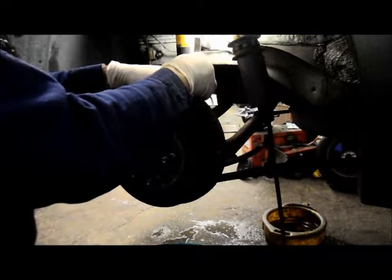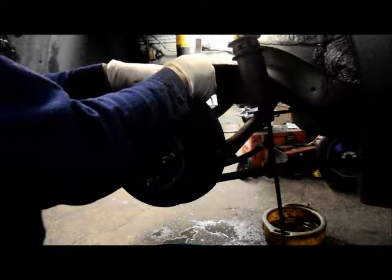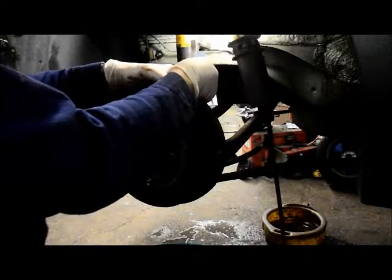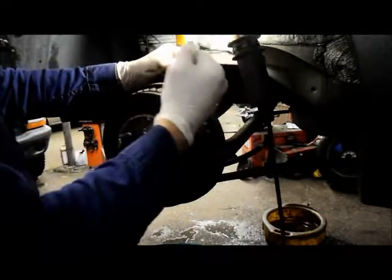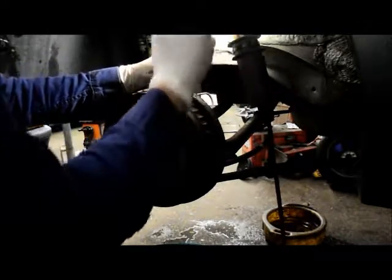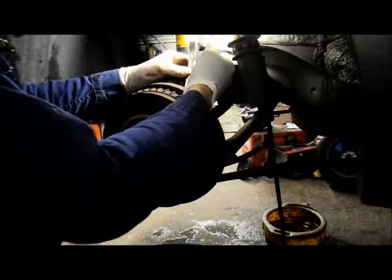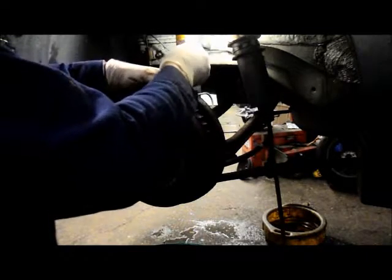It doesn't really matter what happens to the adjuster because at this point it's so badly rusted you're going to be replacing it anyway. So you get the tool up underneath the back of it and you just lift it. If it's real tight just push it — you'll be able to force it. You may bend the adjuster but you're going to be replacing it anyway.